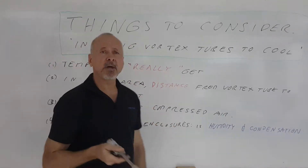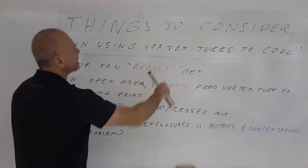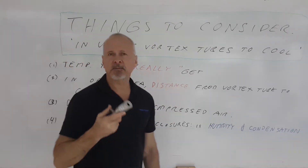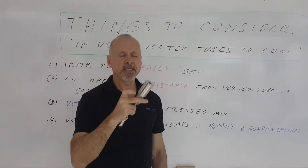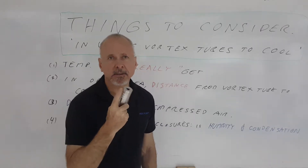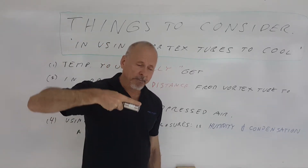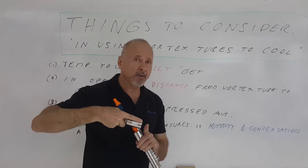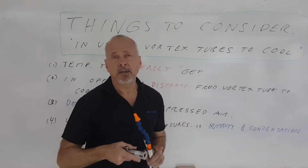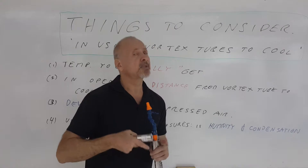So what are the things you have to really consider? First of all, what is the temperature that you really get that is usable? When you see vortex tubes promoted and specifications on them, they give you the temperature right at the inside of the vortex tube. So let's say you want minus 40 degrees Celsius or 40 degrees Fahrenheit on the inside of a vortex tube — the actual temperature you're going to get at the point of use is going to be higher, because as soon as that cold air comes out, it's combining with the surrounding atmosphere and will be affected by it.